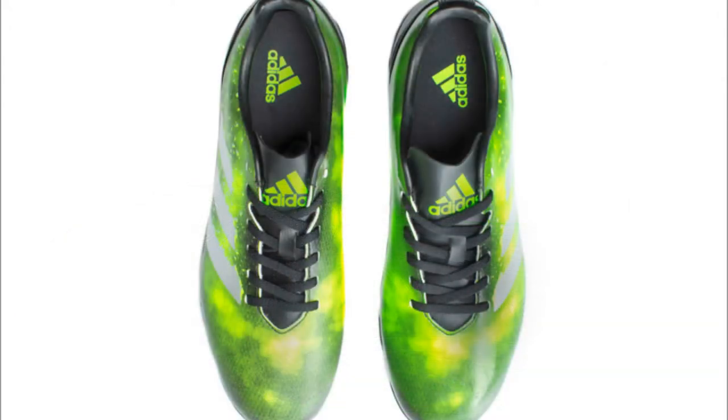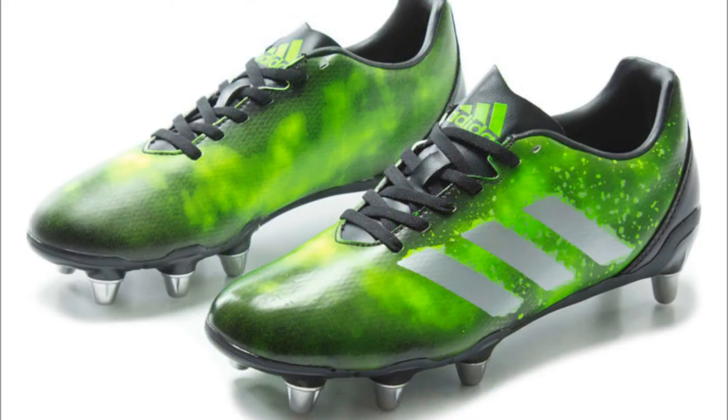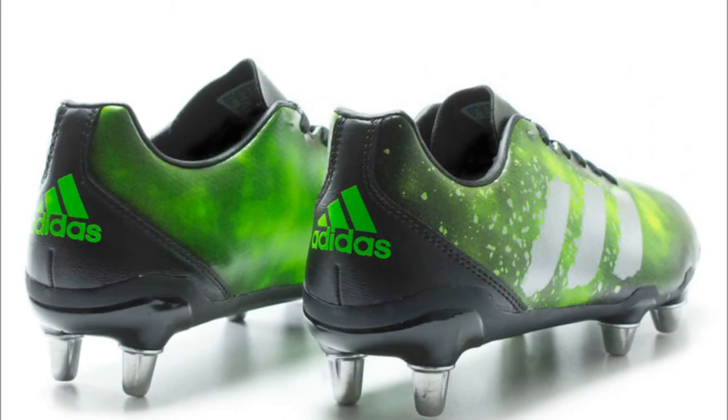Dig in and stay grounded in the Regulate Kakari SG Rugby Boots made by Adidas in an eye-catching core black, silver metallic, and solar green color mix. From the Adidas Elements Pack comes the Kakari Elite Boot, designed for forwards but with some impressive new features. Players can harness the lightweight construction of their lightest ever boots. Adidas have designed this new boot with a heel that's been raised by 10mm to provide a secure grip, dynamic foot position and explosive side steps on soft ground pitches.